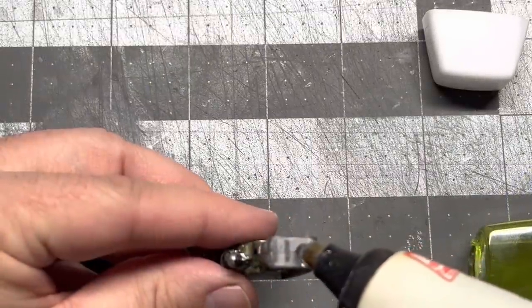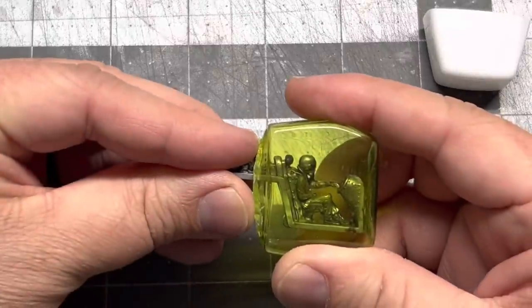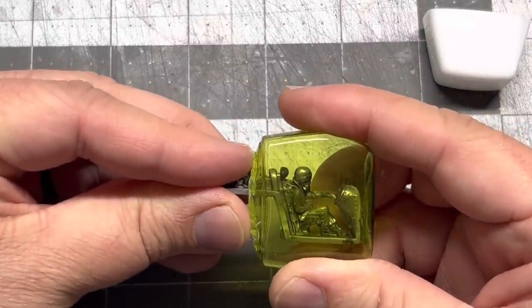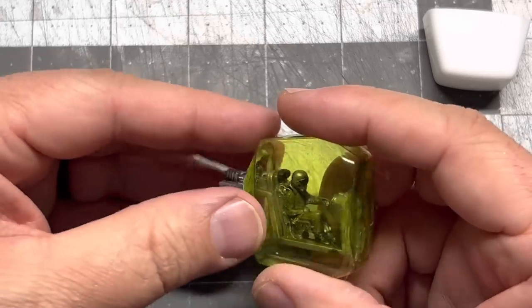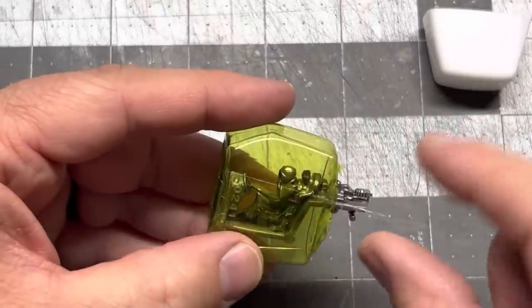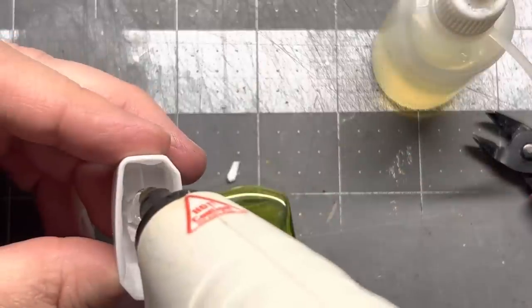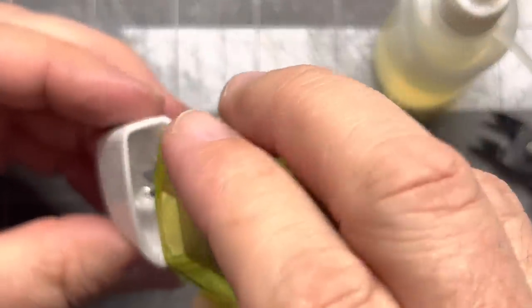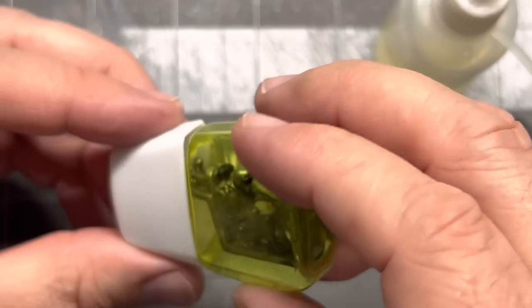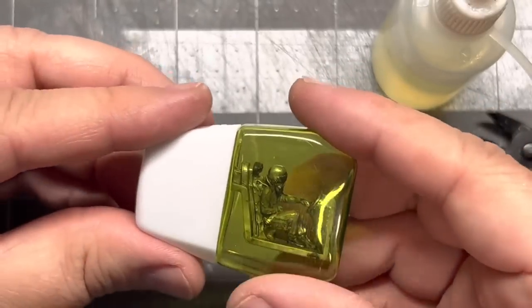Now I'm going to glue this into the bottle. I tried super glue at first — it didn't really work, so I wiped it all off and did hot glue instead, getting it placed right where I want it. That looks really, really cool. Adding a little bit of CA glue as well, and then a nice glob of hot glue in the back just to make sure everything held. The hot glue kind of held it in place until the CA glue could completely cure.